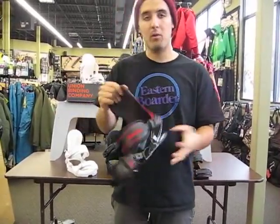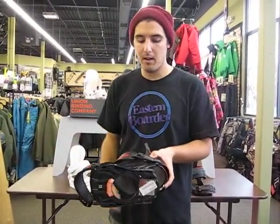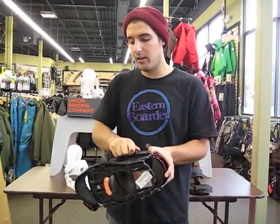Soft flexing highback, perfect for that person just getting ready to progress. On the straps, you're getting super soft EVA padded foam strap, super easy to adjust for a quick release. Loosen it up, pull out the strap, tighten it back up, and you're ready to go on the hill.